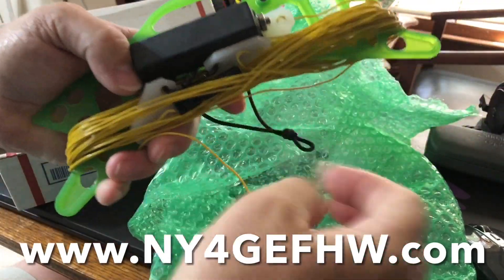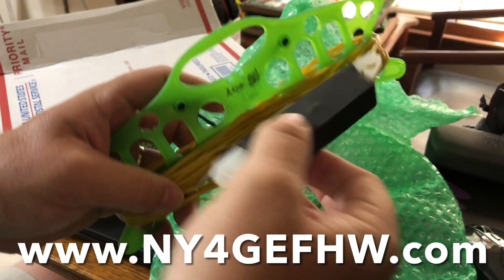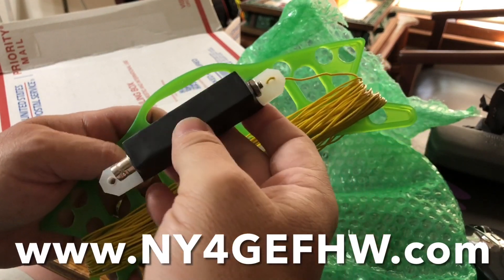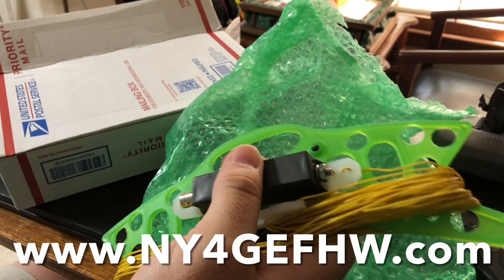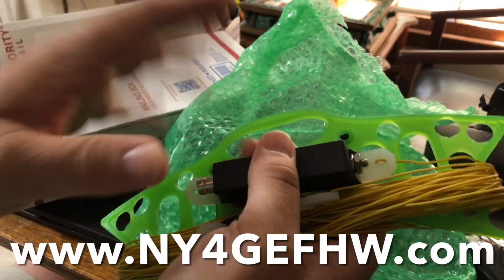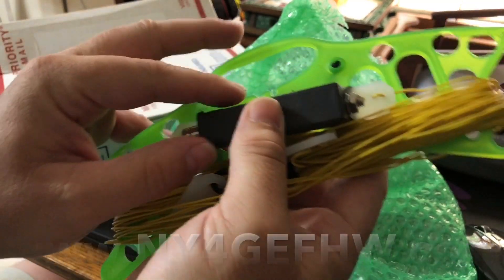It's got a nice winder, it's lightweight — a QRP antenna. There's the transformer. Ariel winds and builds these himself and he's quite a perfectionist. His website is NY4G EFHW.com — that's his specialty, half wave antennas for portable use.